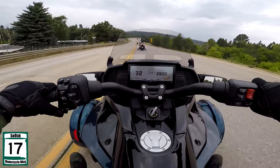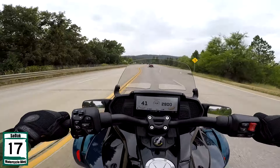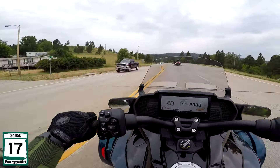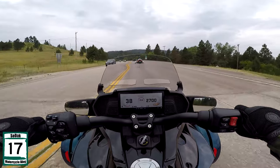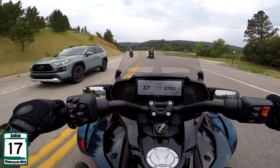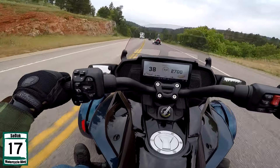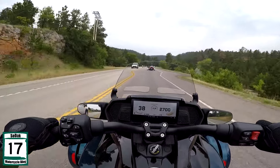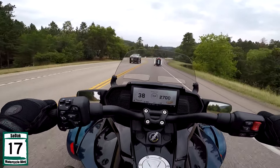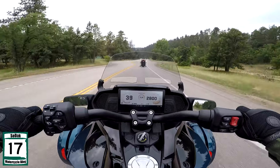Not too bad in fourth gear. For picking up and going, it's not too bad even when you're in the higher gear. There's a good amount of torque in this engine, for sure. It might not be 131 Screaming Eagle torque, but it's got a decent amount of torque. Let's be honest — you're probably not buying one of these for racing anyway.